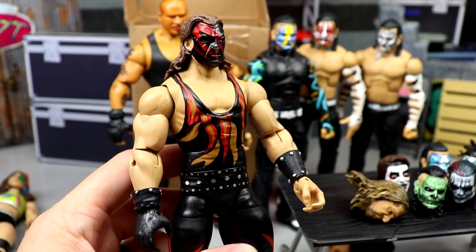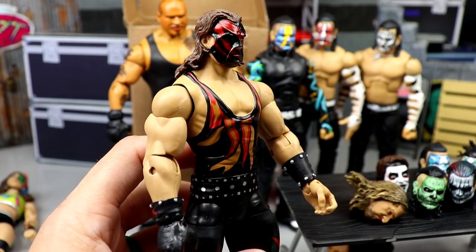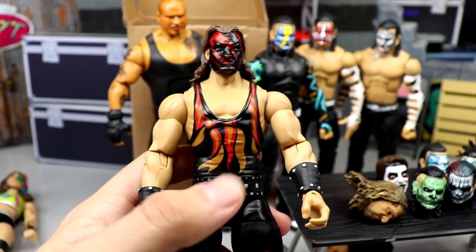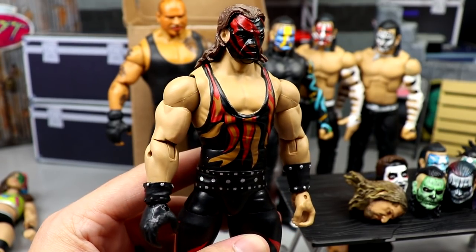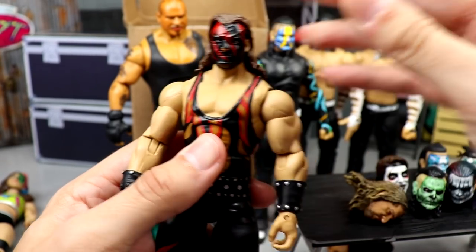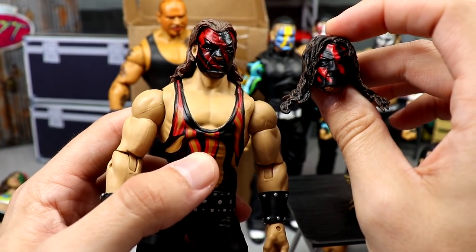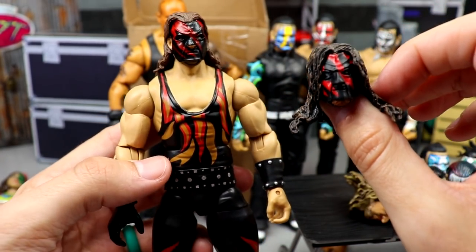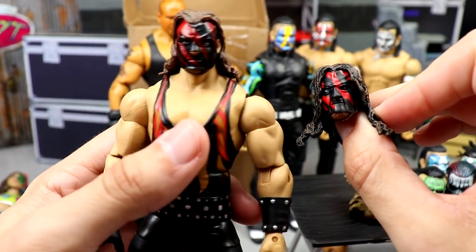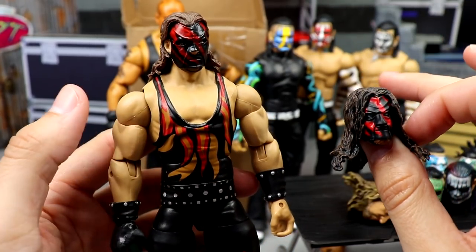Last but not least is the Kane — dude, look how sick it came out. I love the gloss on the mask, BW crushed it. It makes the body look more proportionate, and I don't have to deal with the head falling off anymore. The R3Tech head was way before its time and is still probably the best standard Kane head, but the hair pulled back here does look really cool and fits the body a bit better. The likeness is probably better on the R3Tech, but this still looks super clean.